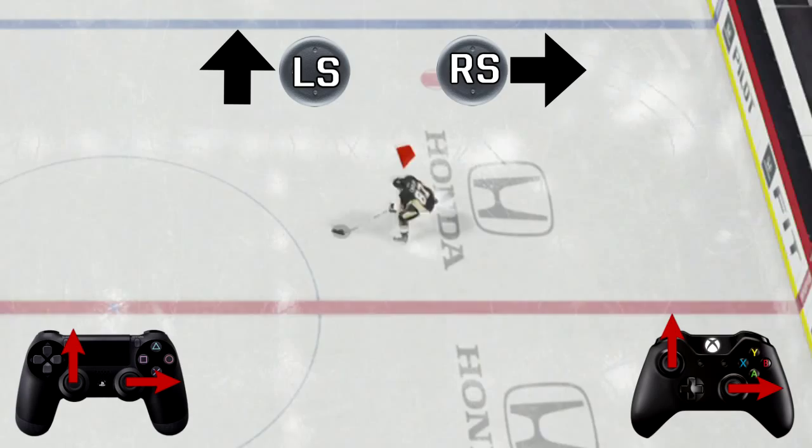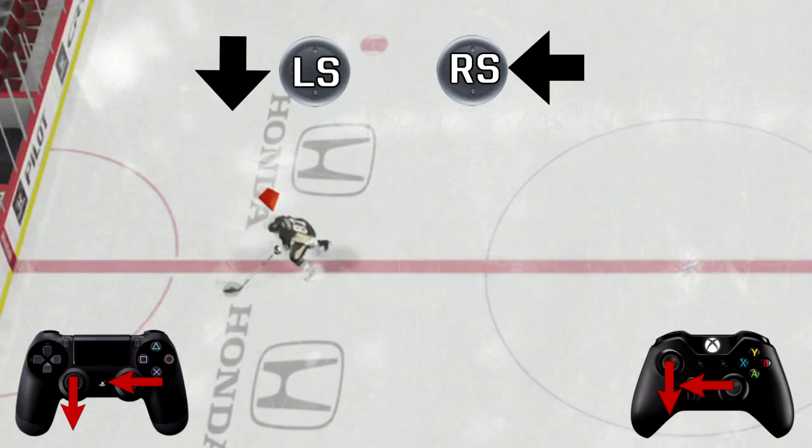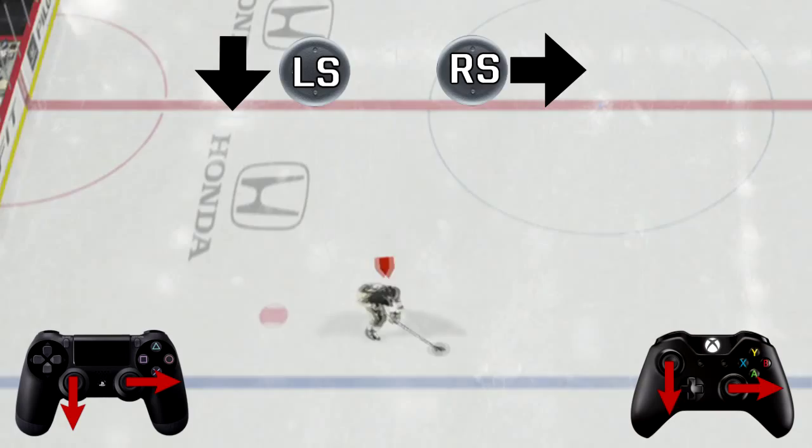When you're skating from right to left, if you want to do an inside deke, push the right stick to the right and the left stick up. If you want to deke to the outside, push the right stick to the left and the left stick down. If you're skating from left to right and you want to deke to the inside, right stick to the right, left stick down. If you want to deke to the outside, right stick to the left, left stick up.